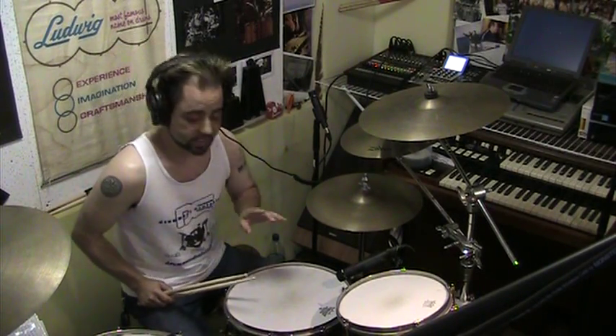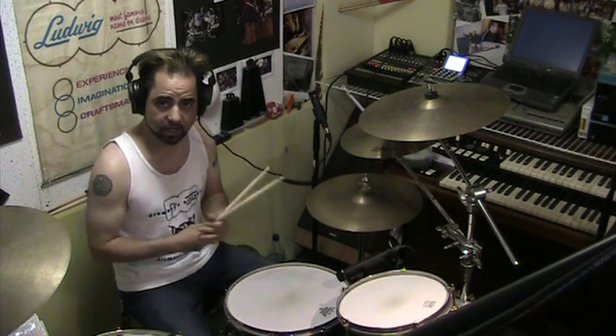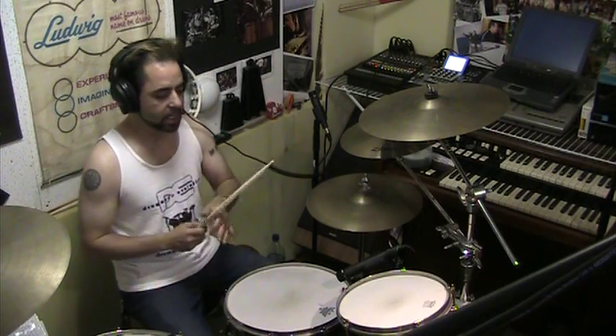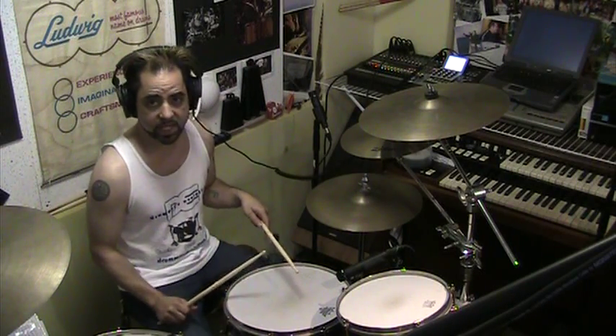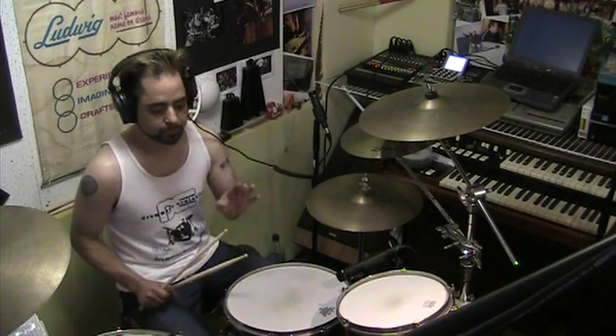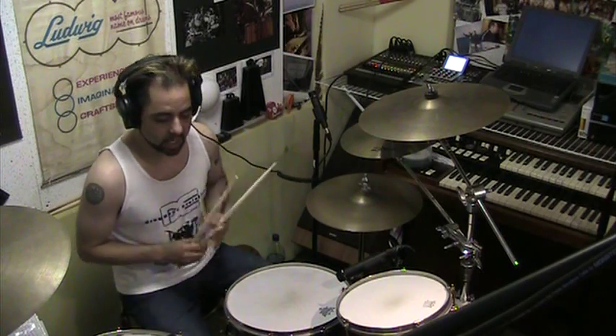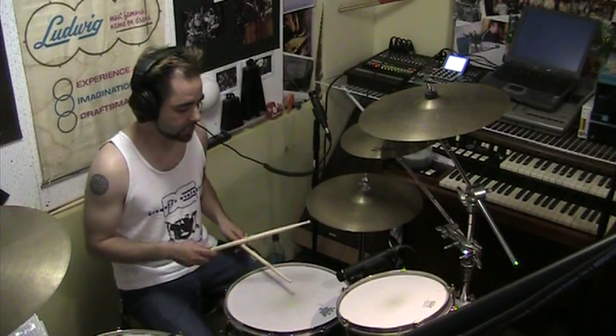Now what I like to do is find the holes that are in a beat. You can sit down and write this all out on paper or you can just sort of feel it. That groove had the kick on: one-e-and-a, two-and-a, three-e-and-a, four-e-and-a. What I like about that is we're able to throw in one of the variations of a single paradiddle — one, three, three, four — as the first few notes there with the hi-hat.